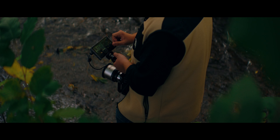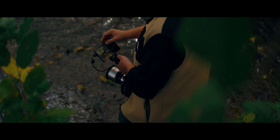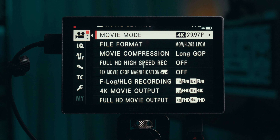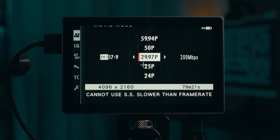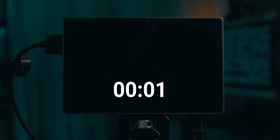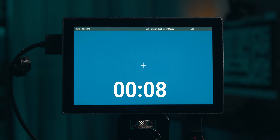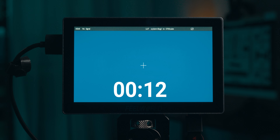Here are my final thoughts: I think the P6X is a worthy candidate for those looking for an affordable camera monitor. The 4K 60 support for both 16:9 and DCI aspect ratios gives it a leg up against the competition, along with multiple power options. The boot-up time is quite reasonable — definitely faster than some of the newer and more expensive monitors I've used, but more on that in the upcoming comparison video.